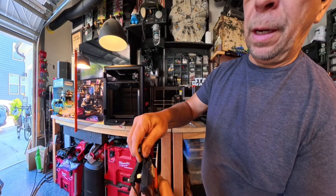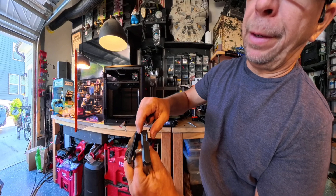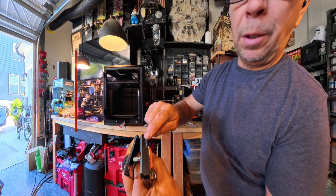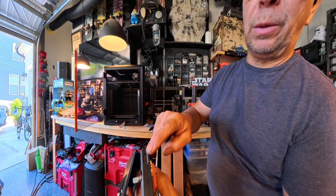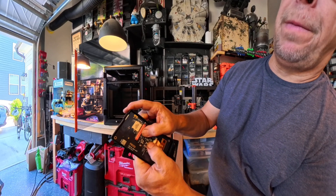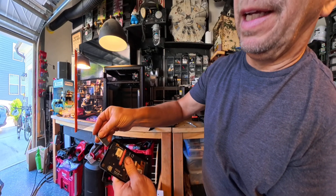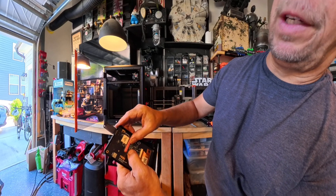I measured the opening of this little slot right here and I compared it against the Mark IV. This slot is actually 13.6 millimeters wide and the Mark IV is 13, so it's actually a half a millimeter wider. What you notice is — do you see the shift that happens with the LCD board? If you move it in and put it in, it actually shifts a little bit.